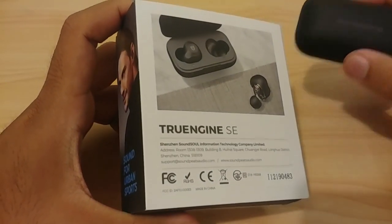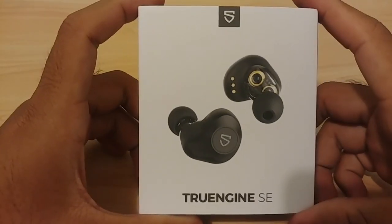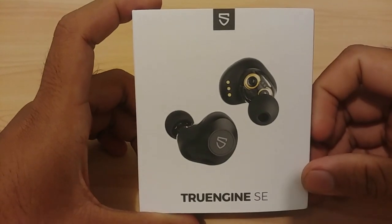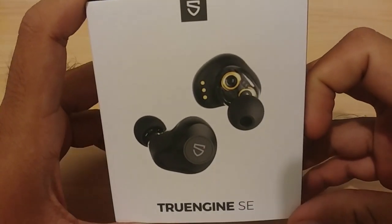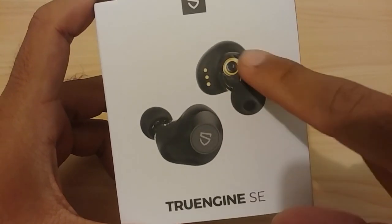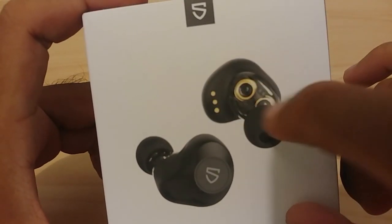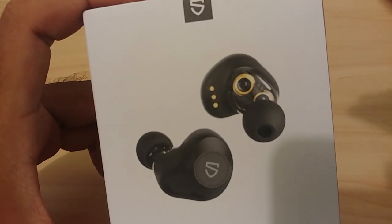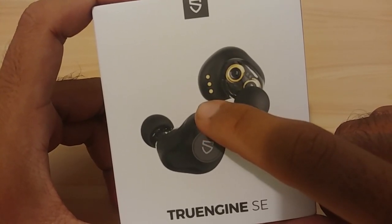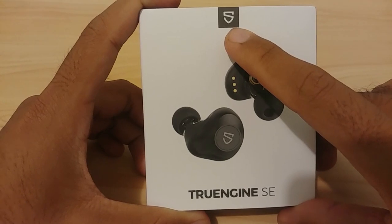Since I've already done the unboxing, I'll explain what's in the box. This is the front of the box — you get a picture of the wireless earphone itself without the case. They really emphasized the aesthetic, particularly the transparent part of the earphone that shows the dual drivers. It also has the charging contacts and the logo visible.